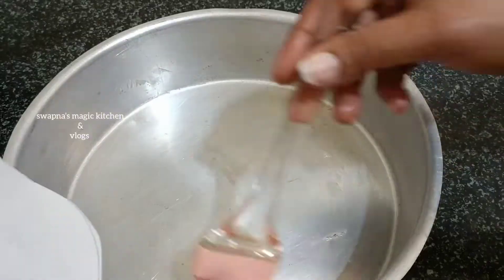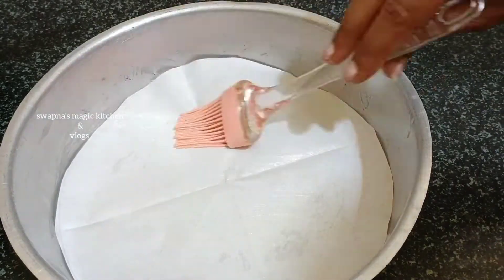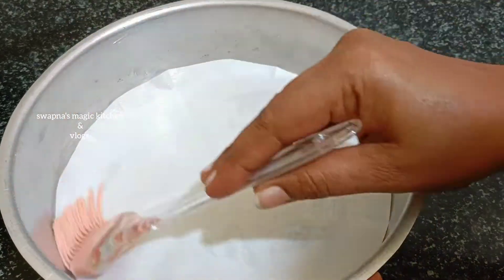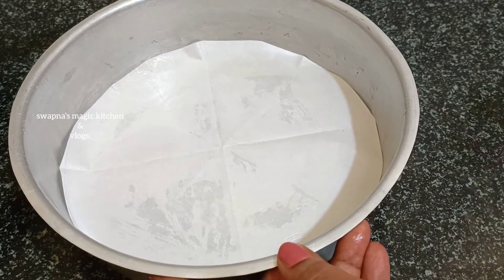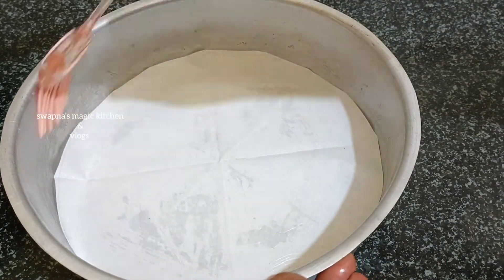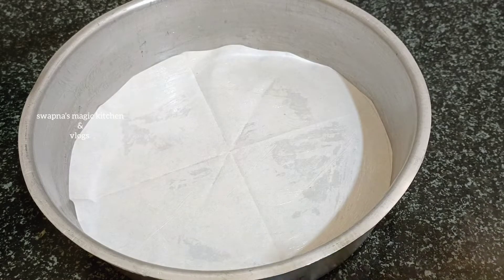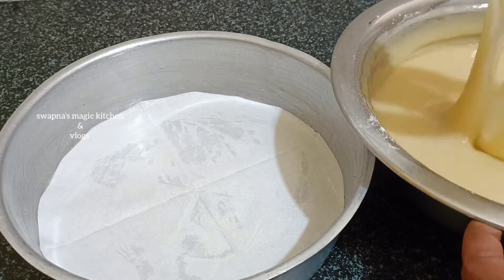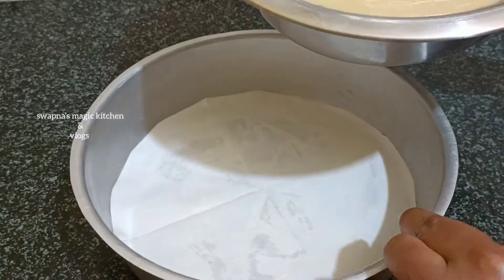After the cake rolls, add a butter paper. Put the butter paper in the pan. I will mix the cake neatly and mix the batter in the bowl.